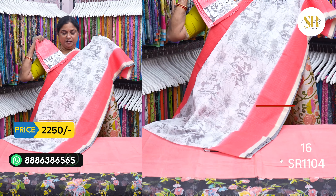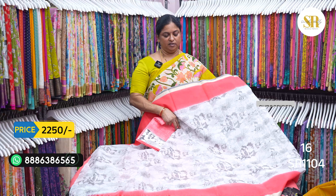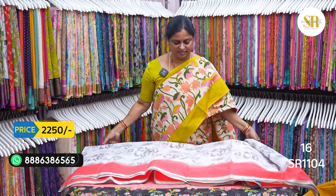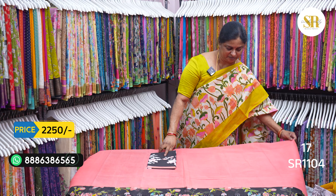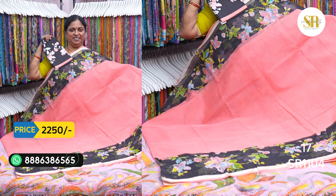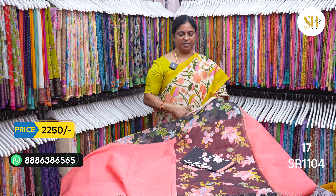This is a pleasant color — watermelon color, white combination. It is a watermelon color. Black — we will put it on both sides: black border, pallu black, blouse black.